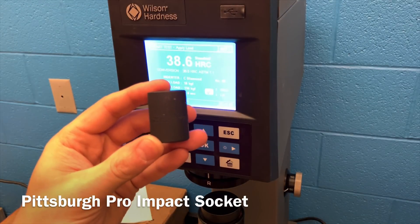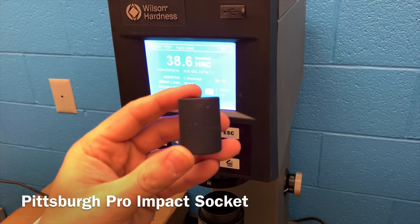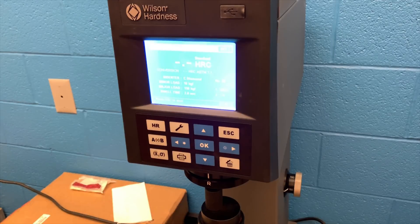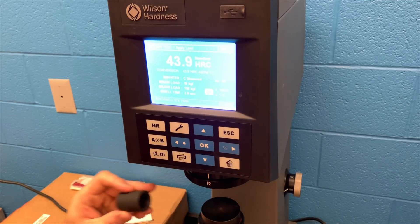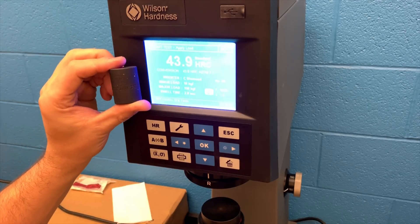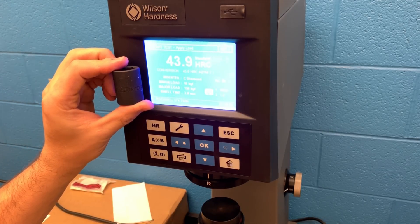I thought it would be interesting to throw in a Harbor Freight Pittsburgh Professional Impact socket. People do say that impacts are softer than chrome sockets, but they have a thicker wall for durability and longevity. Here you can see that Harbor Freight Impact Pittsburgh Professional socket coming in in the 42s and 43s for the Rockwell C-scale — still a pretty hard socket, but this gives you a general idea of how impact sockets compare to chrome sockets.